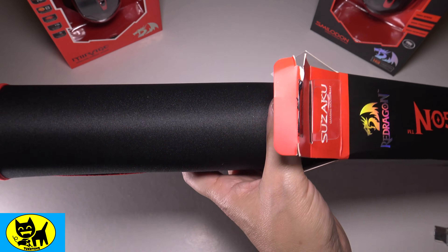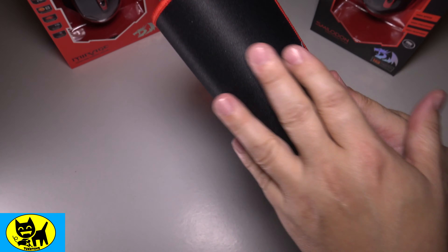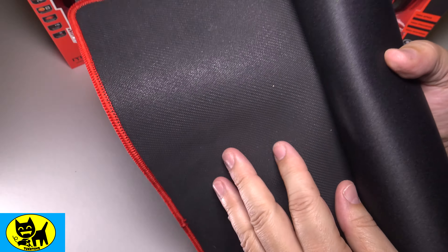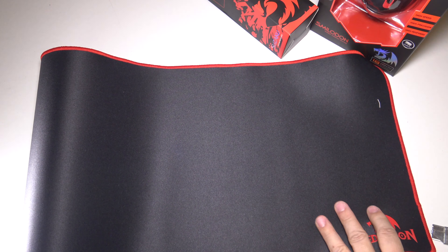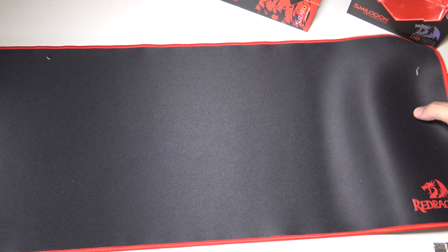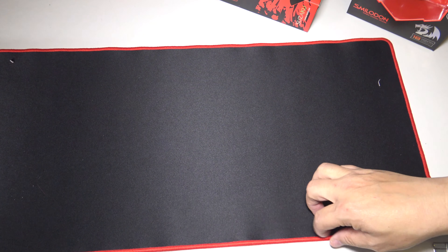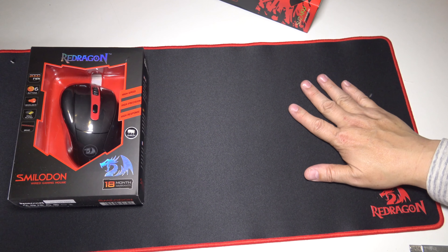We'll pull this out and lay it back and check it out. The top part has a very nice Red Dragon logo, it feels very smooth to the touch, and the bottom is nice and rubbery — this is actually going to stick to the desk very well. To give you an idea of the size, this thing is nice and huge. I am not going to have to move my mouse more than this area for sure. Very big, very generous in its size. Other gaming mats I have don't often have this awesome sewn stitched cornering, so that's very good — lots of room for your mouse.